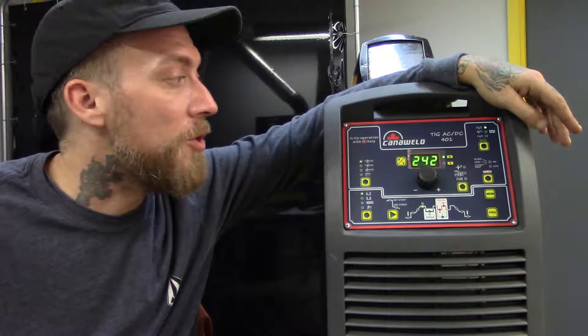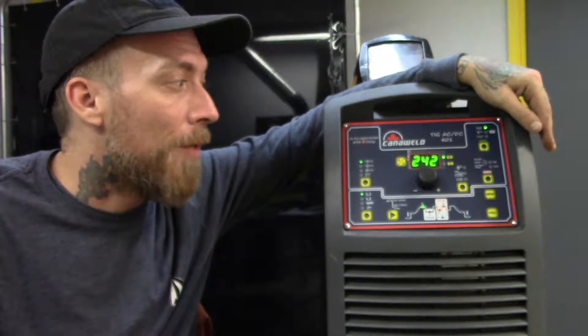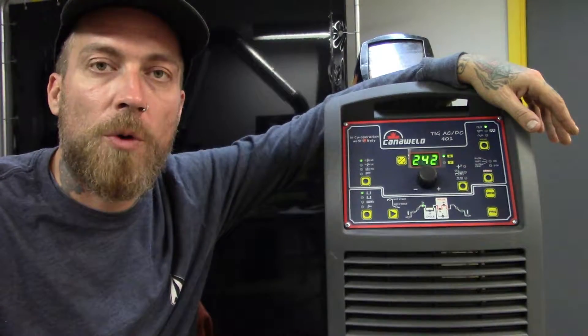What we're going to do is zoom in on this faceplate so you guys can get a better look at it, and we're going to run through some of just the basic features. There's a lot here to cover — I don't want this to be a 30-minute video, so we're just going to brush over everything real quick.